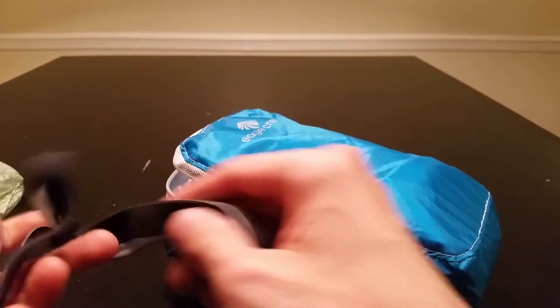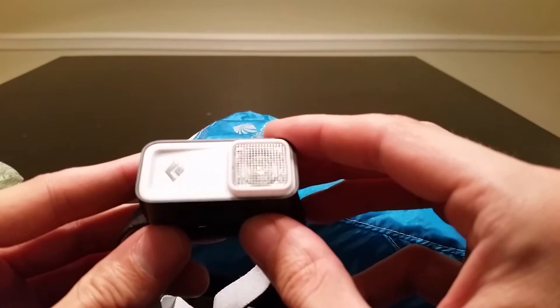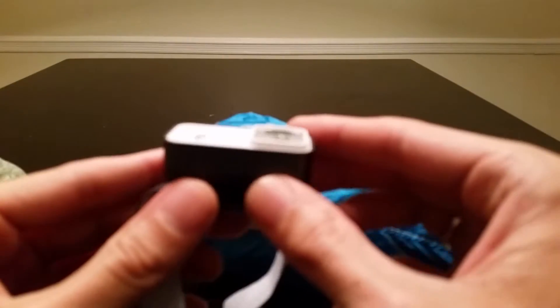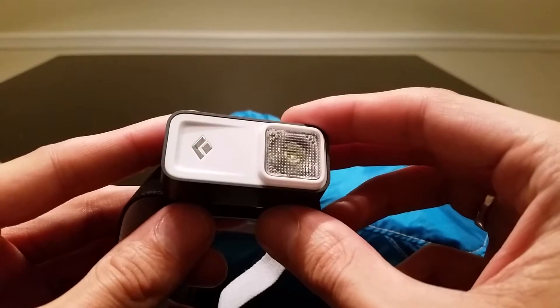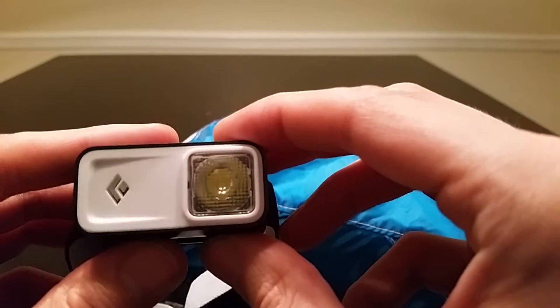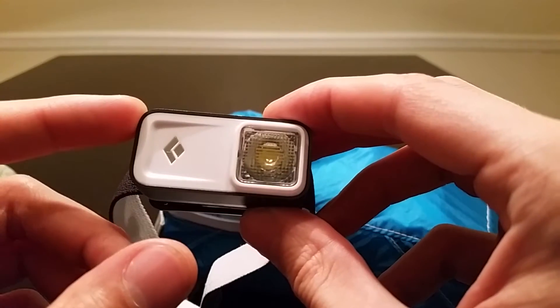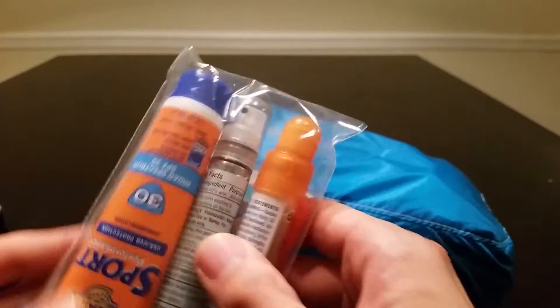First thing in here is my headlamp — this is a new one I just got. It's made by Black Diamond; it's the Black Diamond Ion. If you want more information, I did a gear review on this, so please feel free to check that out. This is, if I remember correctly, about 1.48 ounces.